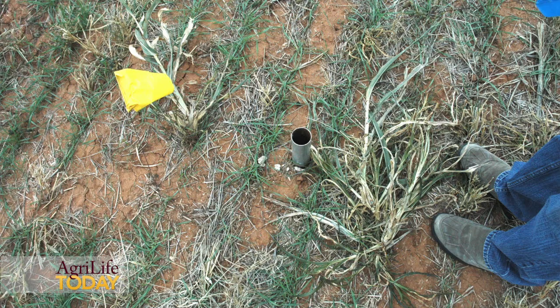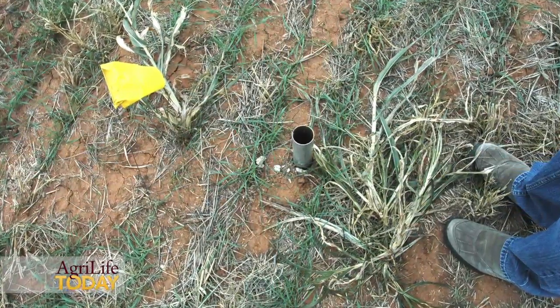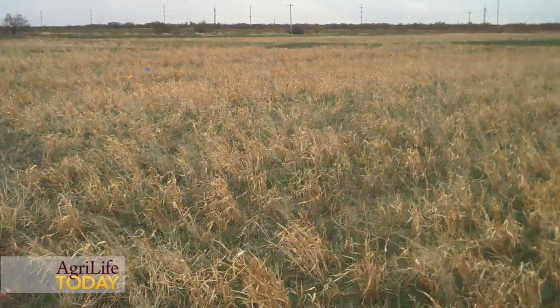So the question is, can that soil moisture be replenished? Are we increasing or improving soil health that will encourage soil infiltration after the termination of those cover crops?